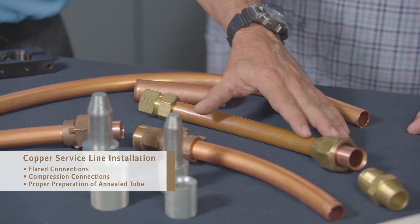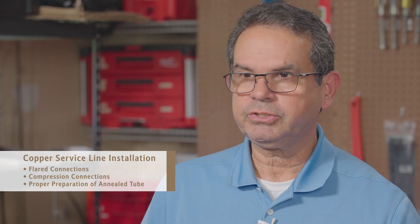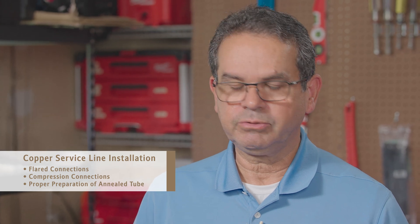There are over 9 million lead service lines that require replacing in the U.S. Copper continues to be the preferred material for over 7 decades. Today, in this video, Harold and I are going to cover the proper process and procedure for installing copper service lines, debunk some myths and issues seen in the field, cover two main connections — flare connections and compression connections — and talk about annealed tube and how to properly end prep the tube for a leak-free connection.